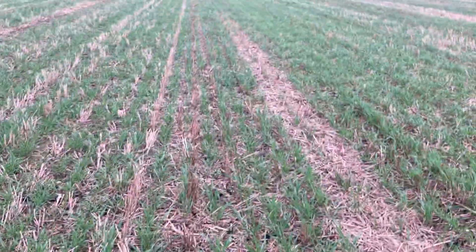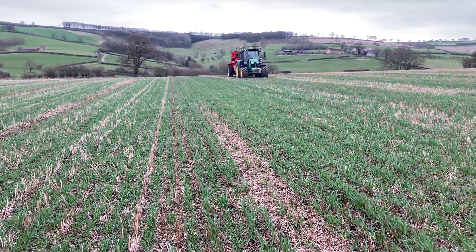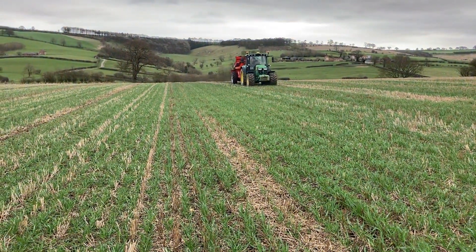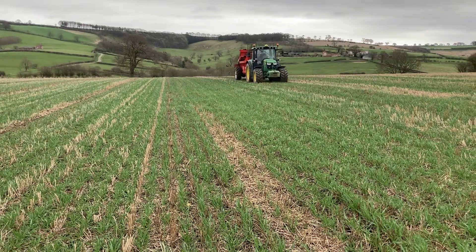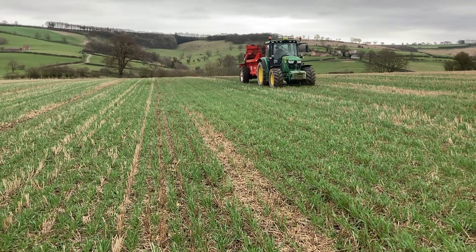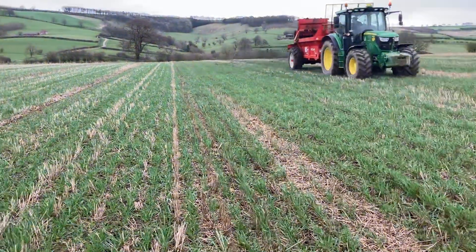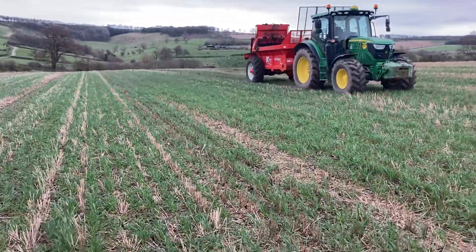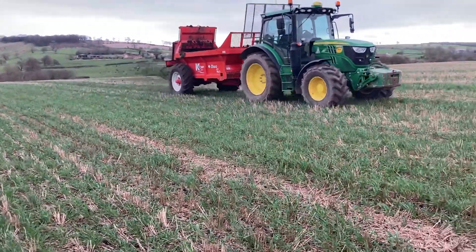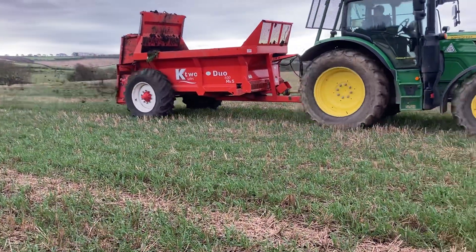It's interesting. I'm not sure it'll yield quite as well as if we'd ploughed this field, but hopefully it'll cost us a lot less to grow because it didn't get rolled. The only operation it got was direct drilling, and spreading the glyphosate. So the establishment was cheap, fuel was cheap — we could afford a little bit of a yield penalty.